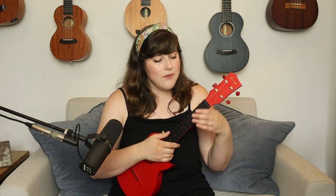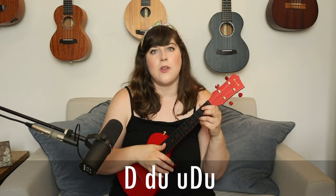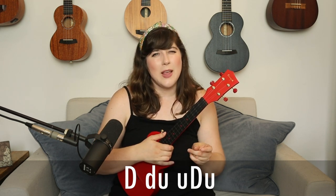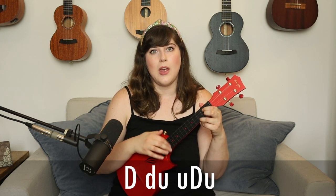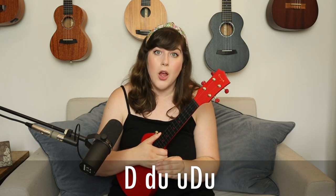We're going to add a little extra emphasis on different parts — a really strong emphasis on the first down. So it's: DOWN, down, up, up, down, up. The strong emphasis on that first down is going to make it feel a lot more country, as opposed to a chill Hawaiian island strum.